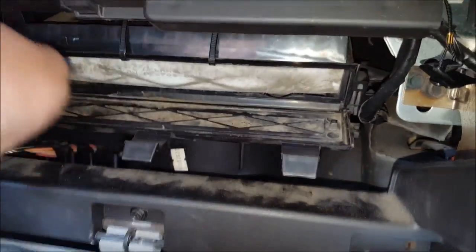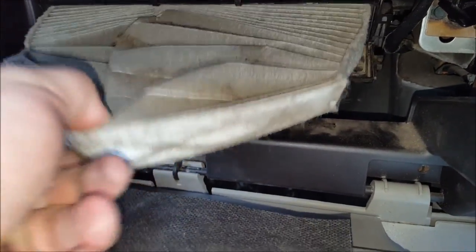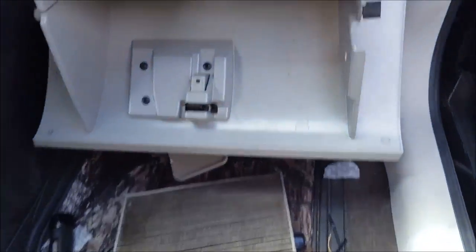Of course, this one's dirty. I'm going to order one online because I'm not paying 20 bucks in the store for one when I can get it online for like 10 bucks — eBay, Amazon, wonderful thing.